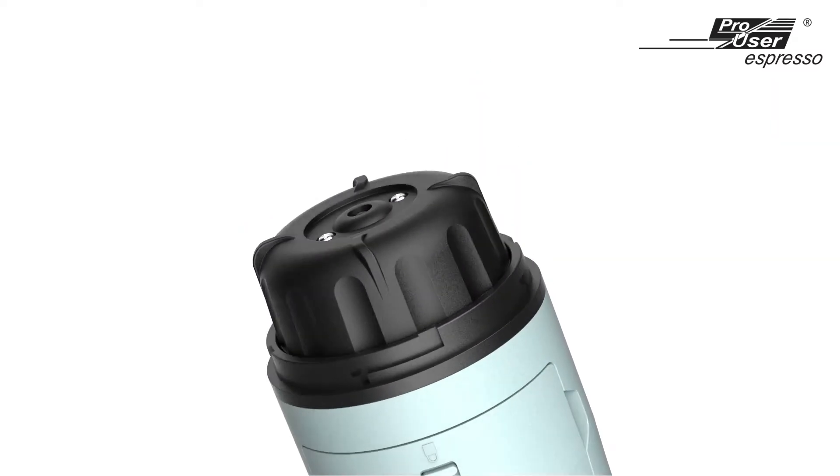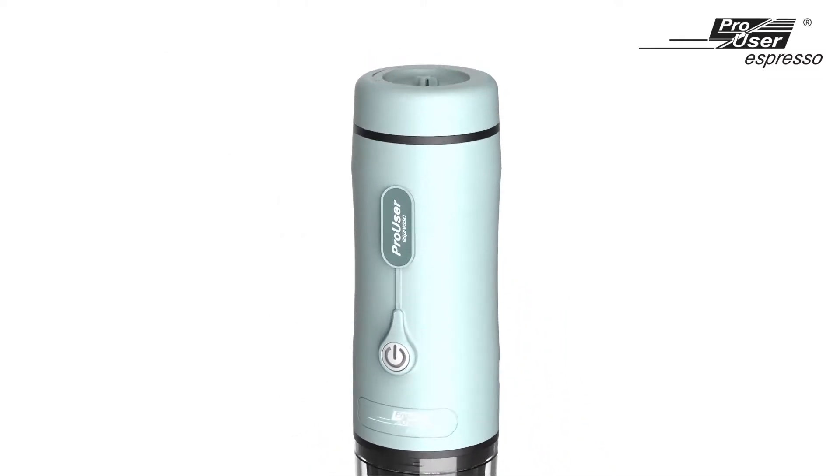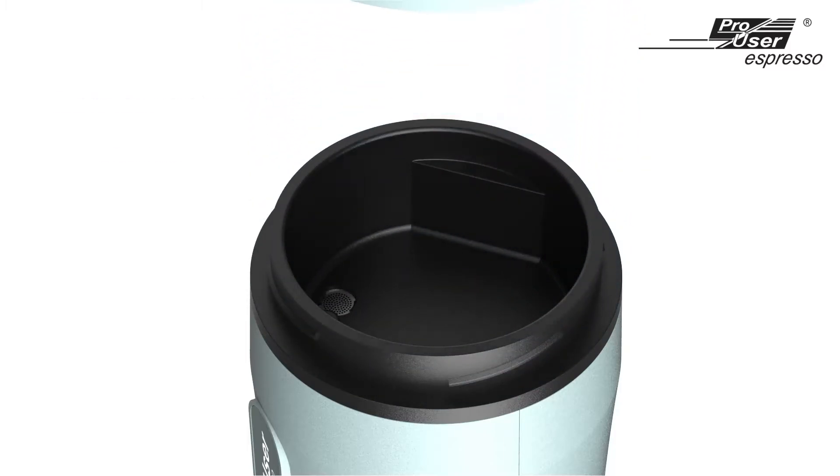The ProUser Espresso Coffee machine is designed for you to use either clean drinking water from room temperature, or hot boiling water directly.